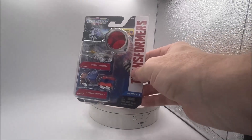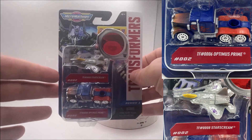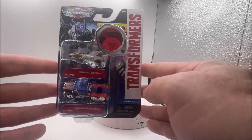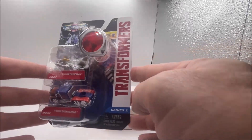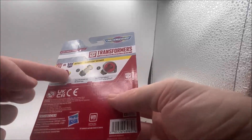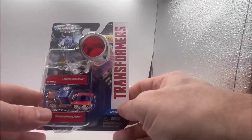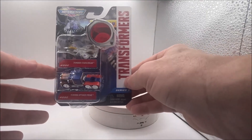The second one in the pack is Starscream and Optimus Prime. The packaging is fine and the cars are decent — it's not like there's anything wrong with the vehicles. But again on the back there's Bumblebee again. I know Hasbro loves Bumblebee — they love to push that Bumblebee merch. So there's Starscream and Optimus Prime.